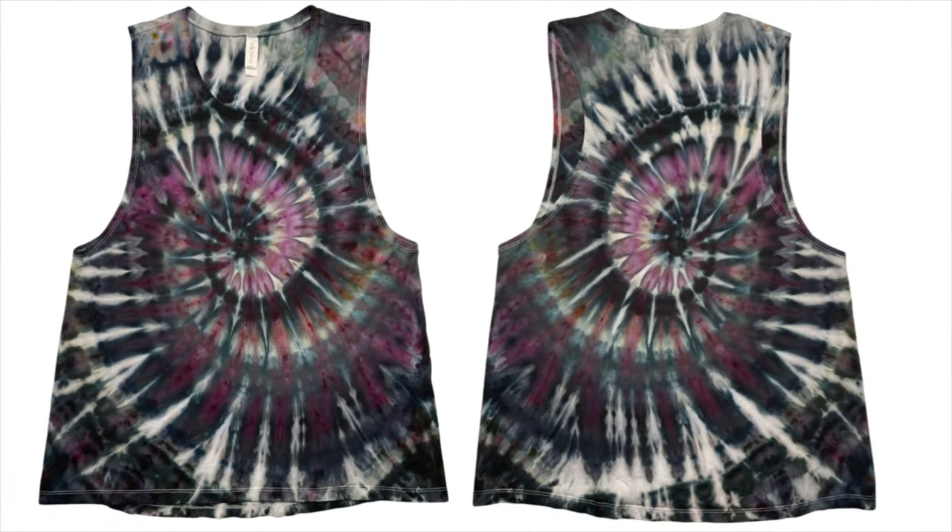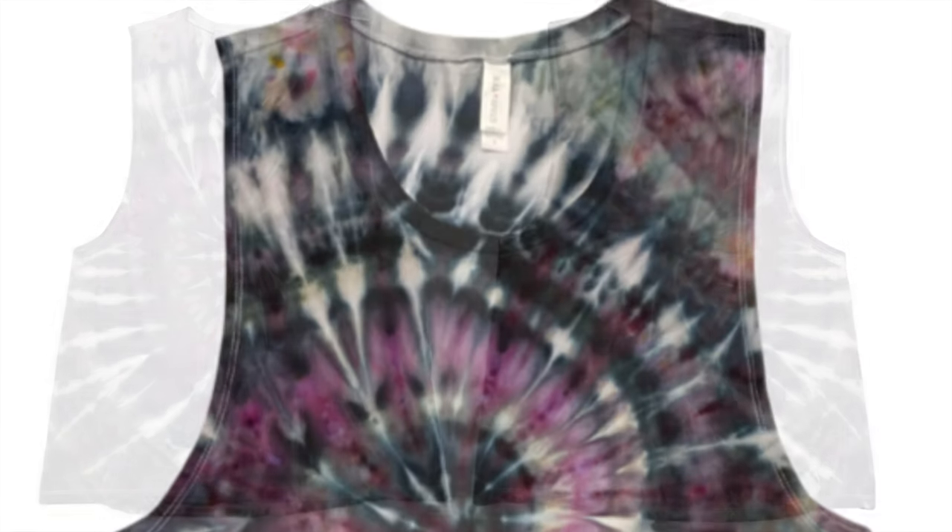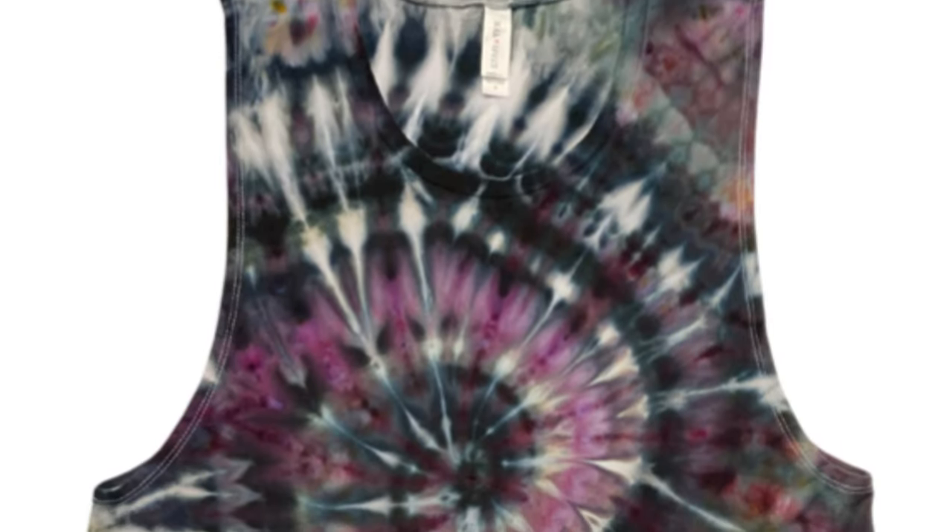Well, here it is — here's our crop top muscle tee. I think it's a tank top, but if they want to call it a muscle tee shirt, whatever, that's fine, I'll take it. I definitely think this is one of the prettier things that I've made in a long time. I love this color combination — it's just so beautiful. All of the colors complement each other very well.